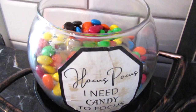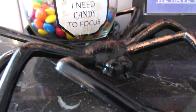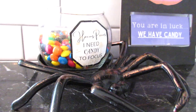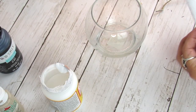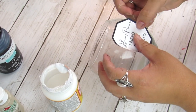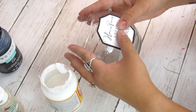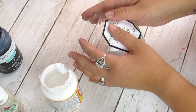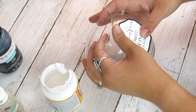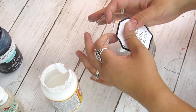First up is this super easy Hocus Pocus 'I Need Candy to Focus' candy jar. I found this spider piece at Dollar Tree and thought it was perfect for a project. I also got this glass jar from Dollar Tree in the candle section. It fit the base of the spider holder perfectly, and I have a printable which will be in the description box. If my links aren't working you can always email me — I'll have my email down in the description box too.